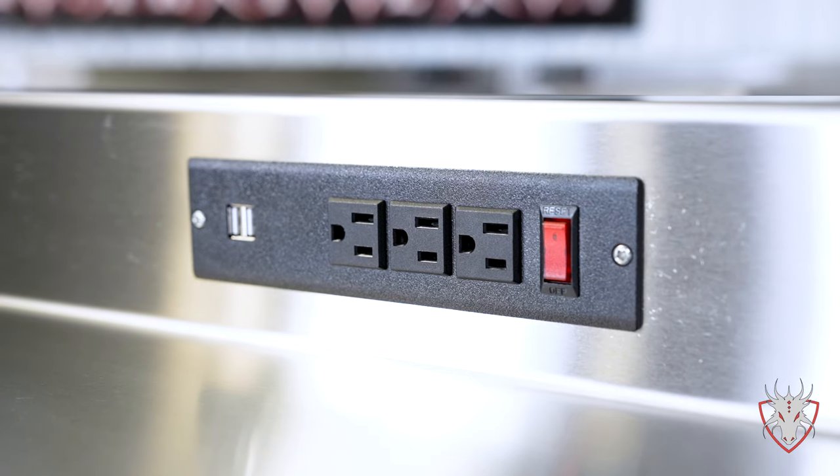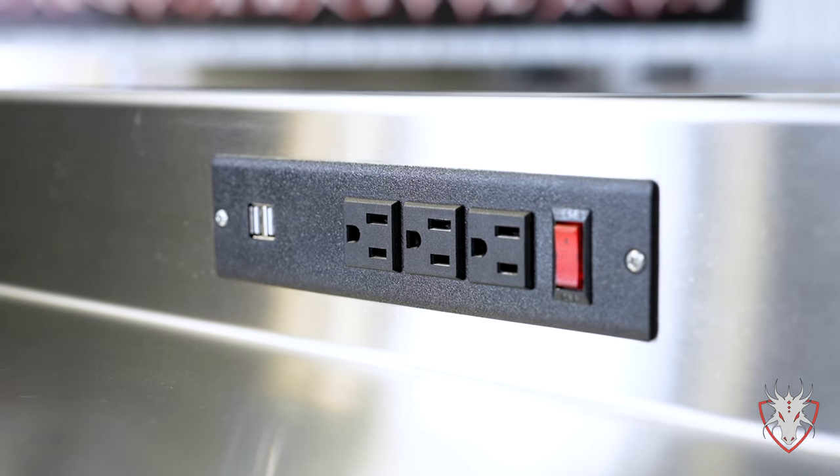On both sides of the backsplash we have three outlets and two USB charging ports for keeping your tools charged.